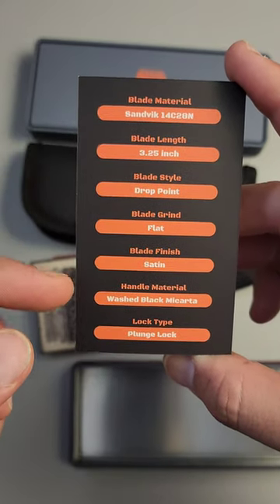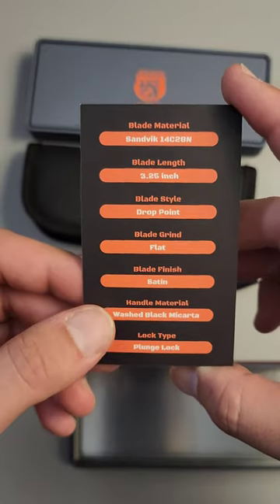Sandvik 14c28n steel. Plunge lock — what the heck is that? Let's go ahead and take a look.